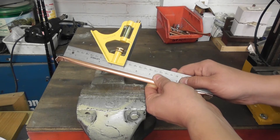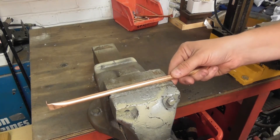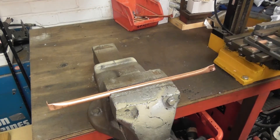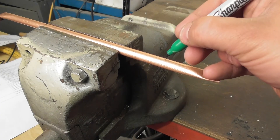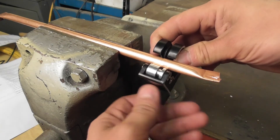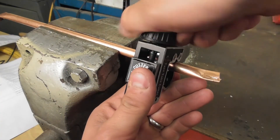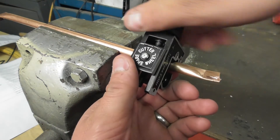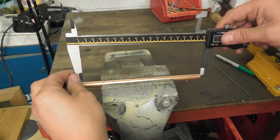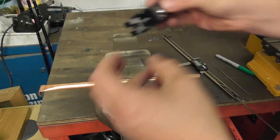Remove the tube from the vise and check the straightness of the tube. If you're not happy with the straightness, you can repeat the last step again. I'm happy with the straightness of my tube, so I'm placing it in the vise and tightening it just enough to hold the tube in place so I can mark it and cut the end of the tube. I mark the tube approximately 15 millimeters from where the distortion finishes, and then using a tube cutter, cut off the end of the tube. I now measure the tube, making a precise measurement of 182 millimeters, and then using a tube cutter, cut off the other end of the tube.